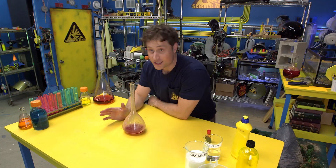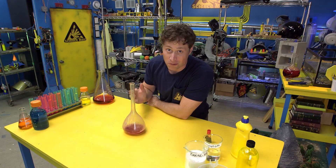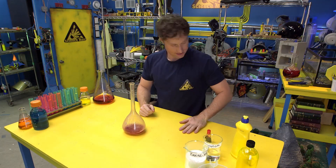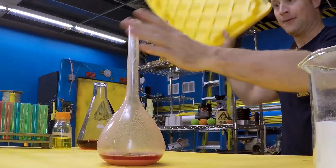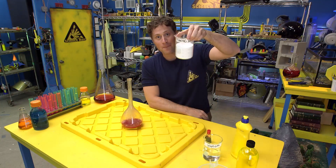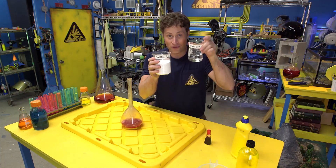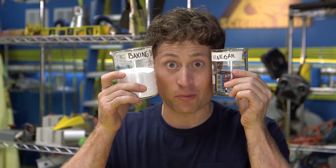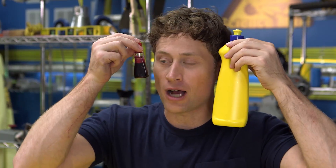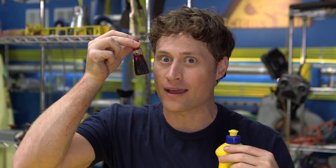Now, this experiment is totally safe, but I do recommend you get an adult's permission before you do it, because it's very messy. First, you're gonna want baking soda and vinegar. These are your two main ingredients. But you'll also want dish soap and red food coloring if you want it to look a little bit more like lava.